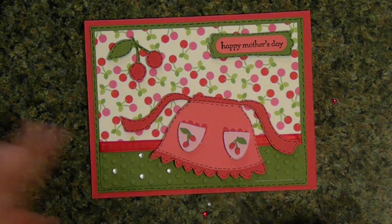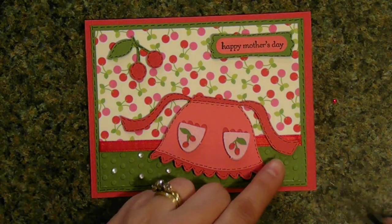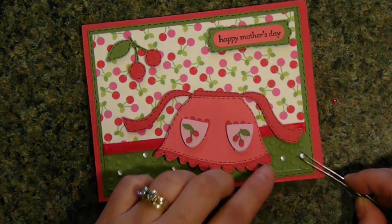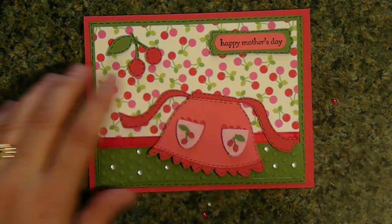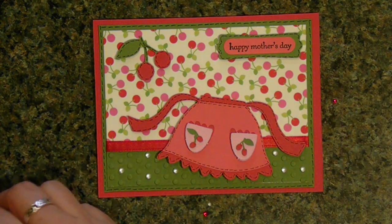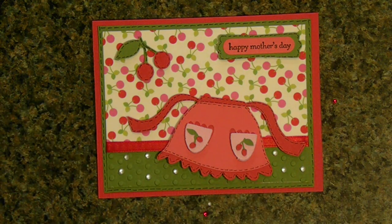And there you have it — very quick, very simple Mother's Day card. I'm sure any mom would appreciate the effort made to make this quick, simple card. Thanks for watching.